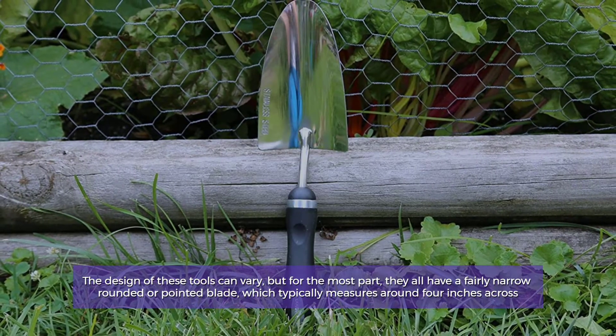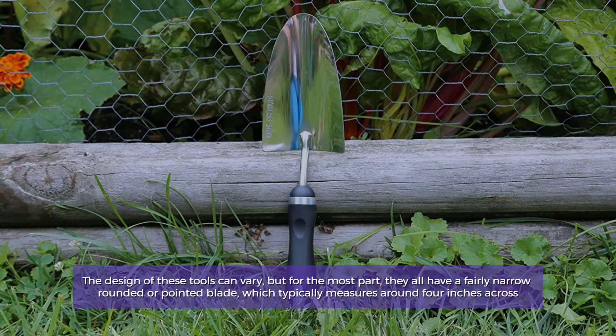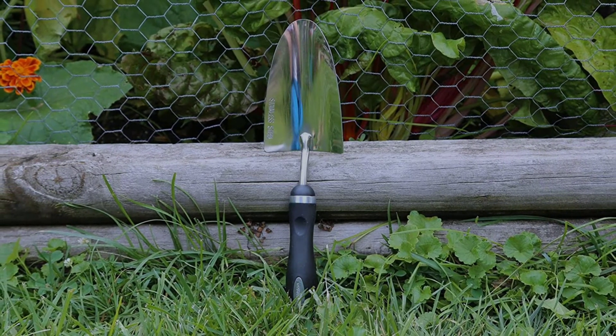The design of these tools can vary, but for the most part, they all have a fairly narrow rounded or pointed blade, which typically measures around 4 inches across.